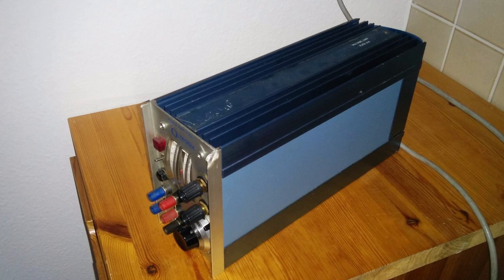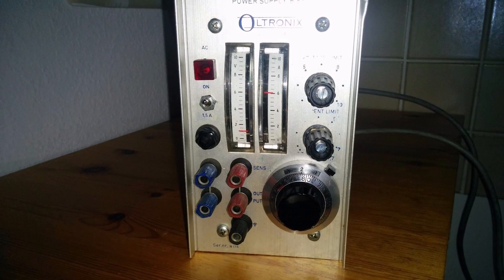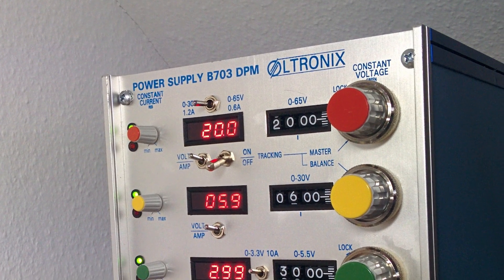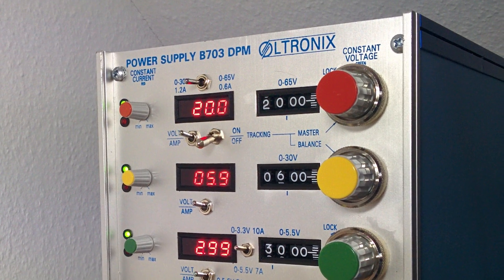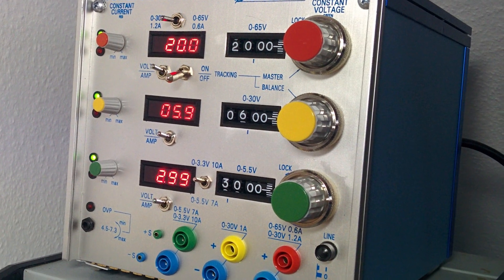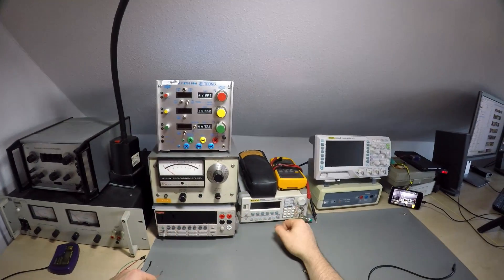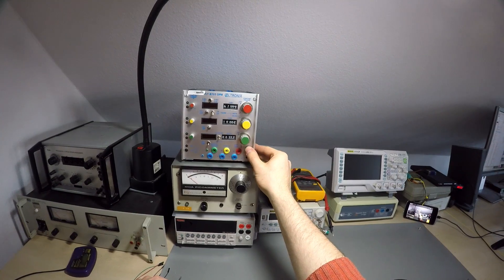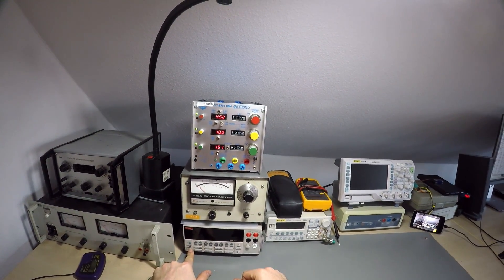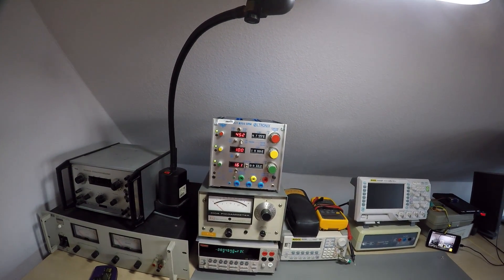I have owned an Ultronix power supply before — this late 80s single output one — and honestly I didn't like it much because of poor maintainability. You will find out what I mean by that in a moment, because the subject of this video, a more recent model, still has the same issues. But let's keep it positive, for now at least. It's a very versatile power supply in a compact enclosure and the front panel is designed rather beautifully in my opinion.